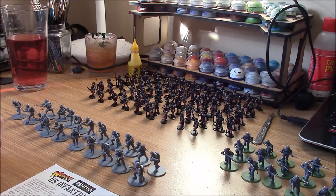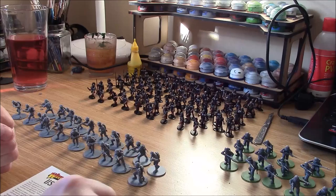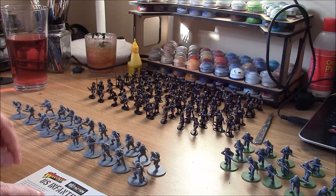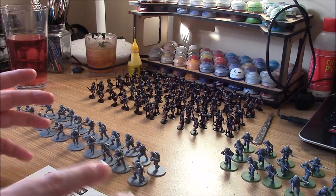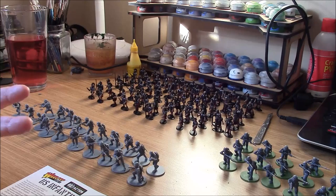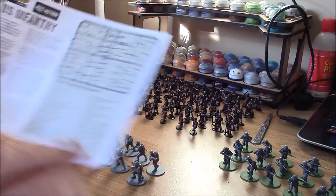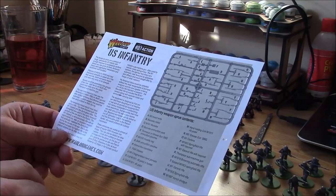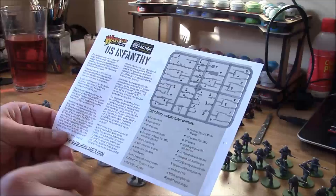So here we are in my studio. You can see there's a little bit of work on the go at the moment - we've got some Romans at the back, some Germans here. But these are the boys we're interested in right now: these are Warlord 28mm US Infantry. You get 25 figures in a box, and we can make those up in a whole variety of ways. They come with different weapons - bazookas, sniper teams, NCOs, even officers. The box also includes a handy little sheet with descriptions of the units and the different weapons, and a bit of overall background. Each of the parts is described in a list and given a letter.